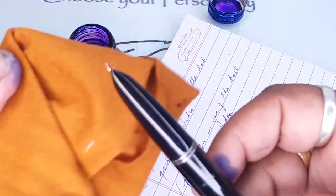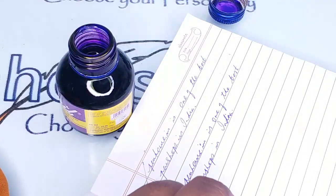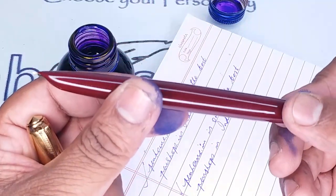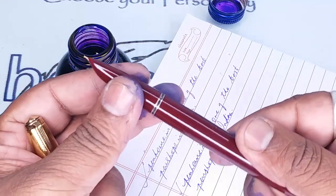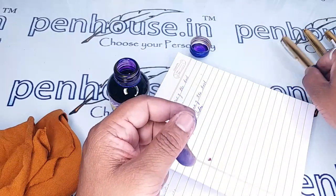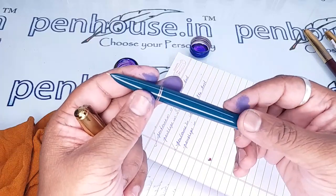You can get spares for this nib and feeder — both are available from us. This is the medium color body pen. And this is the turquoise green — it is not turquoise blue. In the camera it is visible as turquoise blue, but the pen is actually turquoise green.